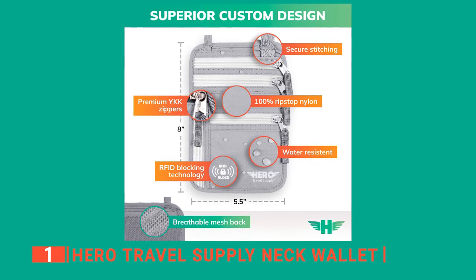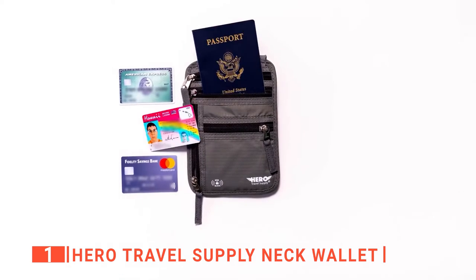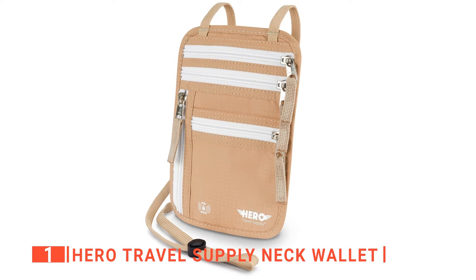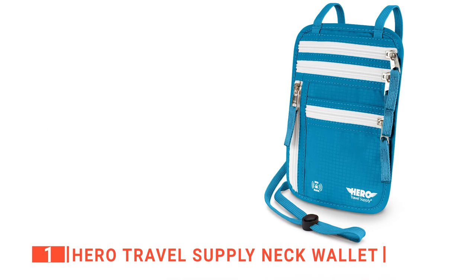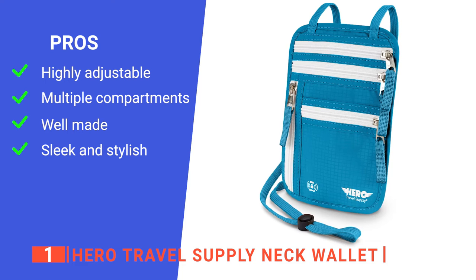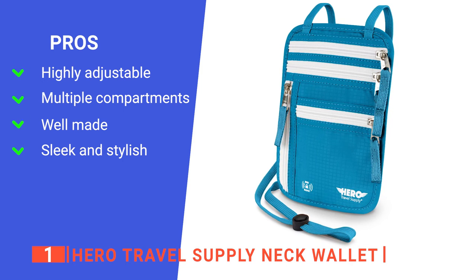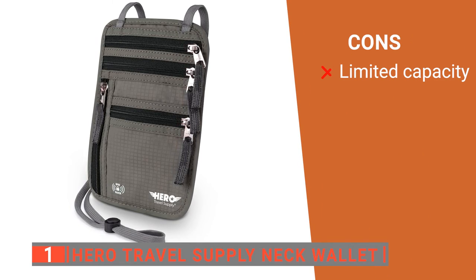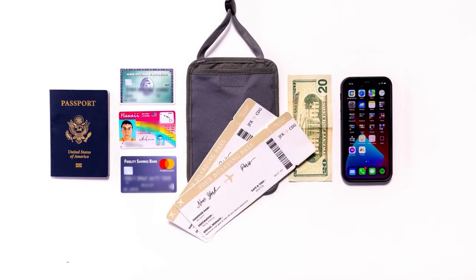Furthermore, this product's premium ripstop nylon fabric and heavy-duty YKK zippers enhance its durability and resilience so that you can use it confidently for a long time. And even if anything goes wrong with it down the line, the manufacturer offers a lifetime replacement guarantee. This product is also available in a range of colors to suit your style. All in all, it's the best option for any international traveler concerned about the safety of their passports and cards. Its pros are the strap length is fully adjustable so you can get a secure fit and wear it in a range of ways, its multiple pockets provide more organized access to your belongings, it is robustly made with tough water-resistant materials, and its streamlined build and range of colors are convenient and stylish. However, it is only 8 by 5.5 inches, so you can't get a lot in it. The Hero Travel Supply Neck Wallet is ideal for travelers who want an easily hideable and high-quality passport holder with good organization and a versatile carry style.